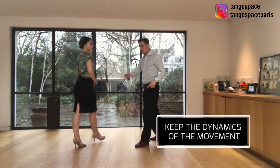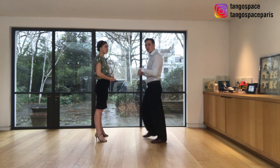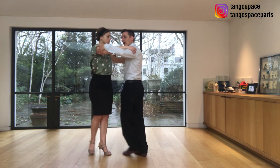The good thing about this movement is that basically twice we are changing the direction of the hero, so it's very dynamic. One more time: side, forward, change, back.